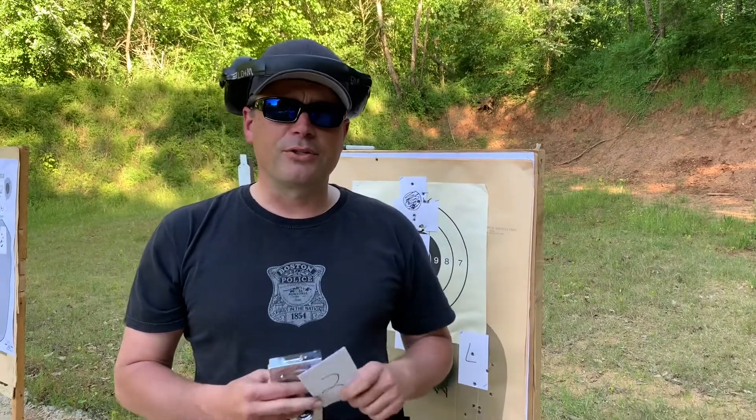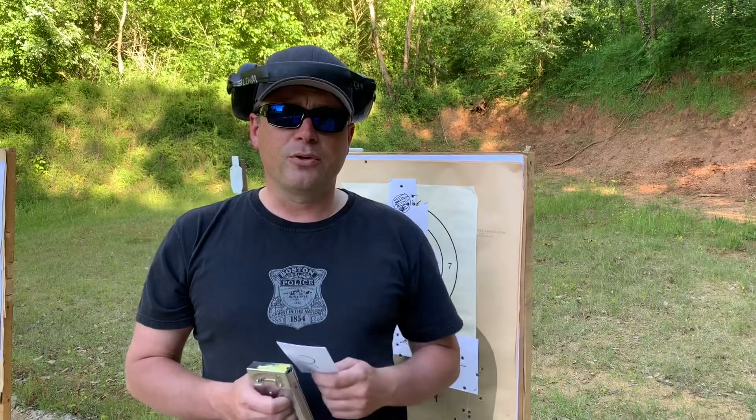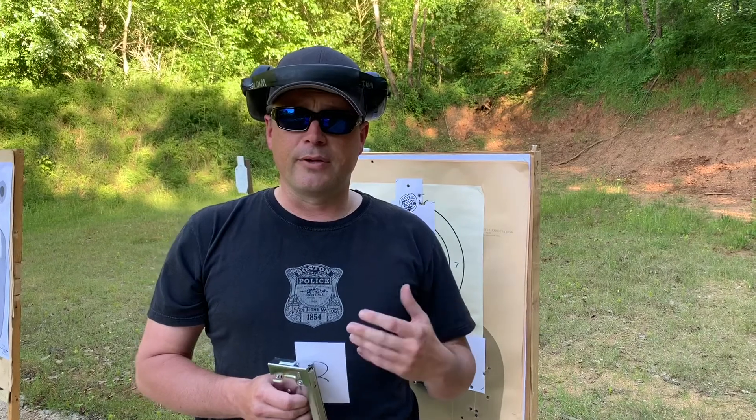Hey guys, Bob with Havoc Shooting Solutions. Today we're going to do the Manual Dexterity Drill, something we came up with to help new shooters and to help experienced shooters work on their grip and their fundamentals.